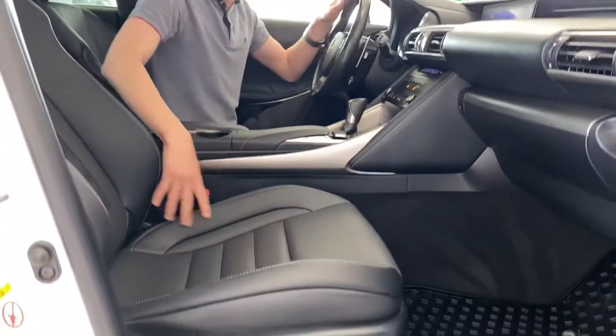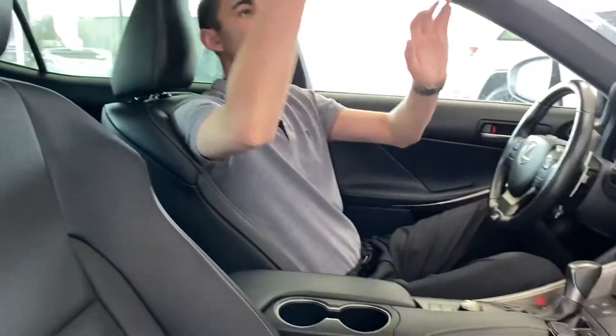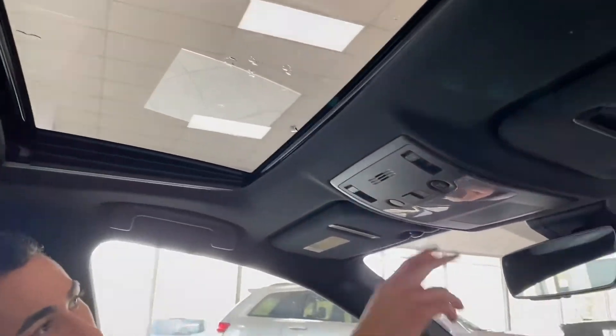Take a look at the seats — beautiful bucket seats. As mentioned it's a luxury sports car, so you've got perforated leather with nice leather surrounds, black on black. There's a sunroof up top, suede headliner, and all the power options up top as well.